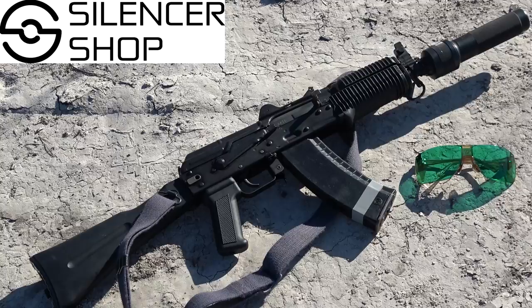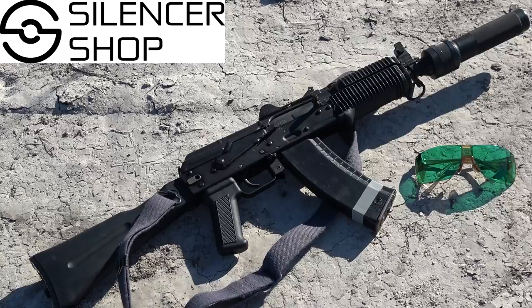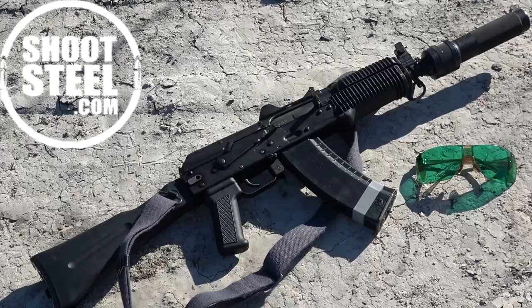Special thanks to ShootSteel.com for the best quality AR500 and AR550 targets available. ShootSteel targets are extremely tough — they'll outlast you — and at a great price point. Check them out.